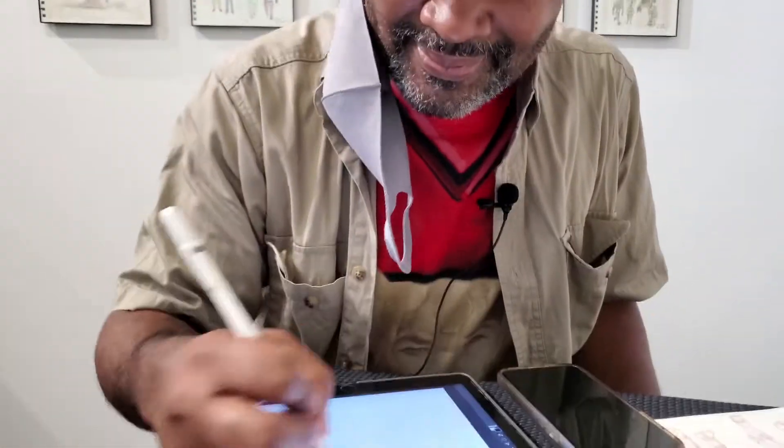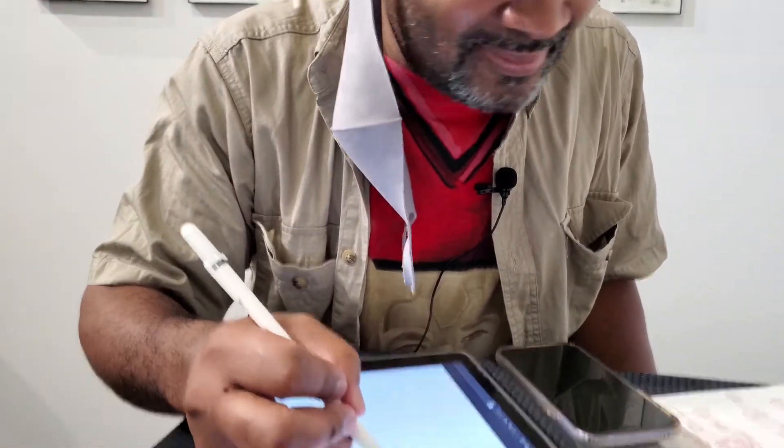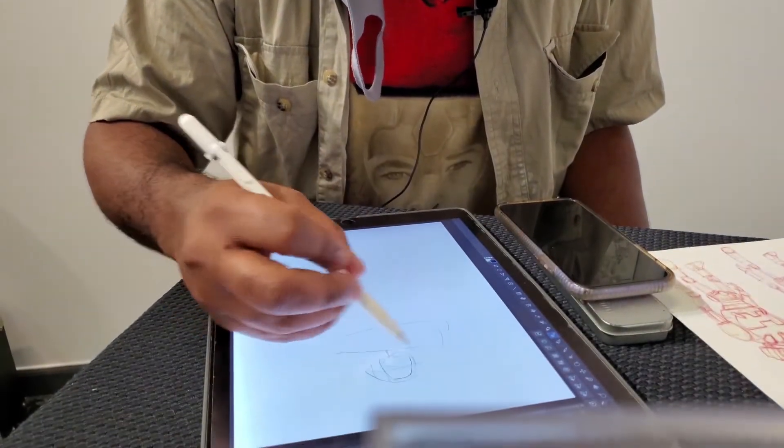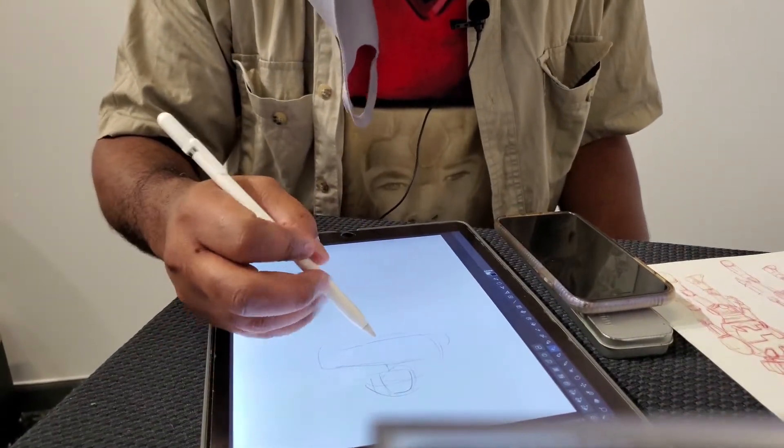We're here live at the Four Arts with Robin Rios and Daryl Hari. Daryl is going to draw something — just letting everybody know, please control your stomachs. So, Daryl is one of the Four Arts Collective members since 2005, and he's here today doing a little drawing while we jibber-jabber for a second or two.